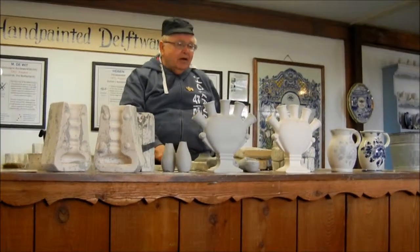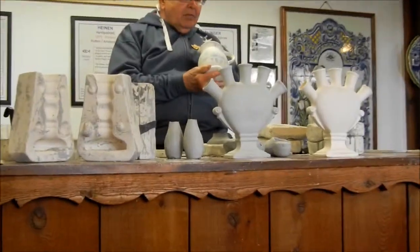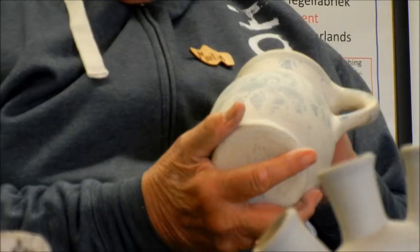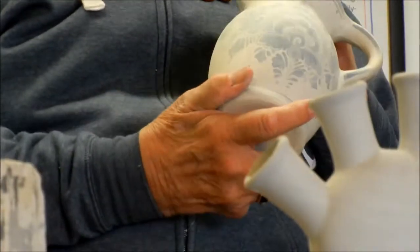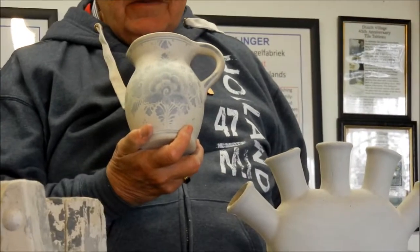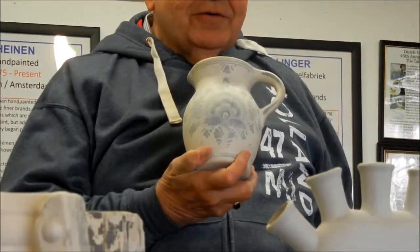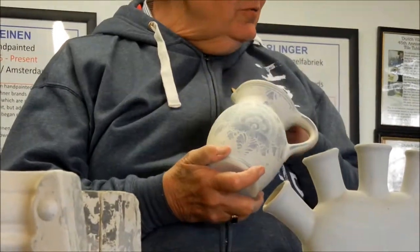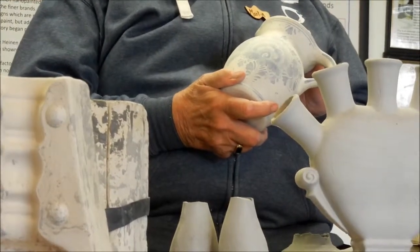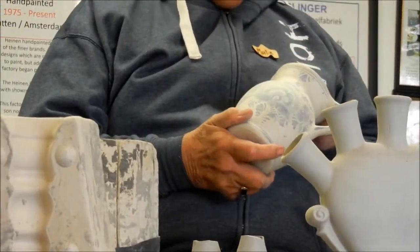They would decorate them with a pigment that was invented by the Persians about 2,000 years ago. It was a metal oxide, and the kind of metal determines the color of the oxide. Originally, this blue was a cobalt oxide — that is not legal anymore because it's radioactive. So now they have a different metal that produces the blue. If they want red, that's a ferrous oxide; or green would be another kind of oxide. They are all powdered oxides.